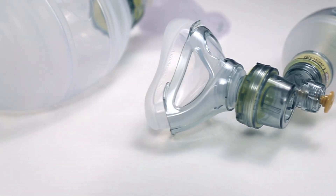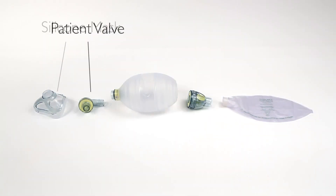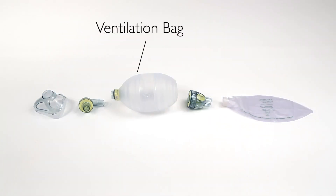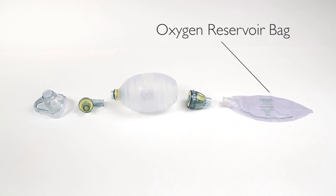The LSR consists of five main parts: the silicon mask, patient valve, ventilation bag, intake and reservoir valve, and oxygen reservoir bag.